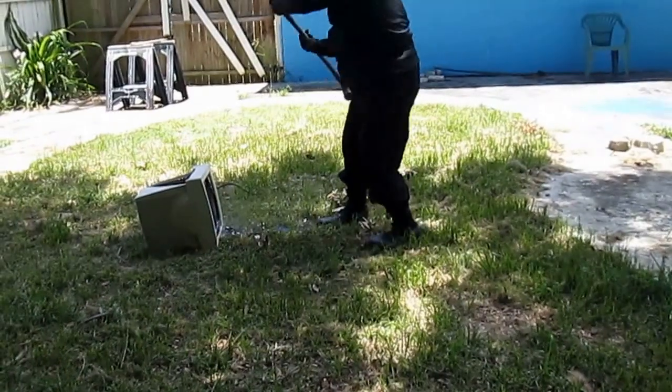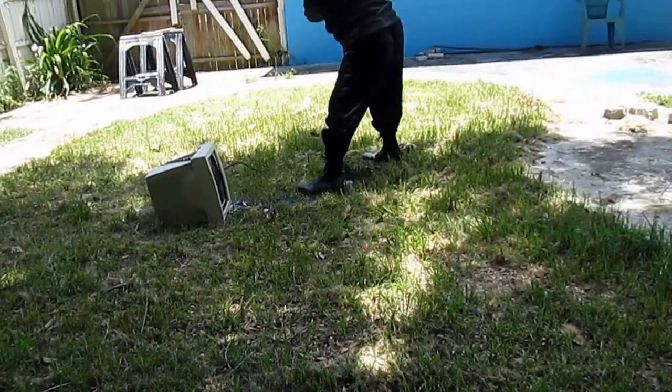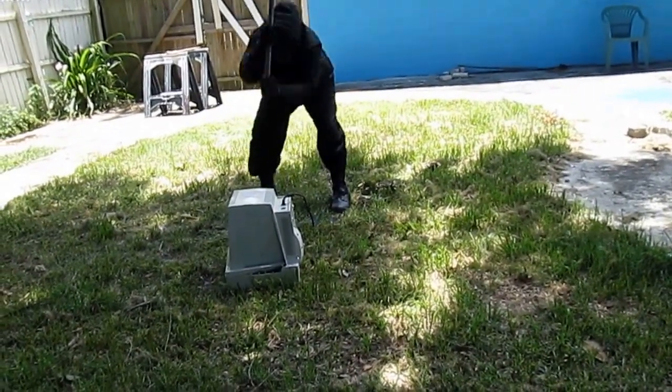Old-fashioned, old-fashioned, didn't we have fun? Old-fashioned, old-fashioned — monitors are gone.